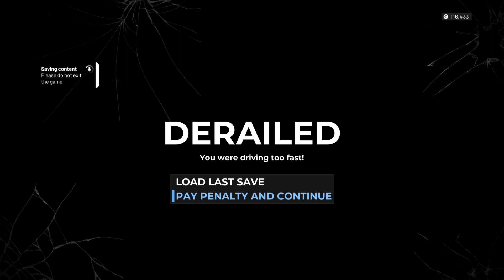We've derailed! Ha ha ha — what an absolute pillock. Right, okay, let's load last save. Do we pay the penalty? I don't know what to do to be honest. No, let's load last save.